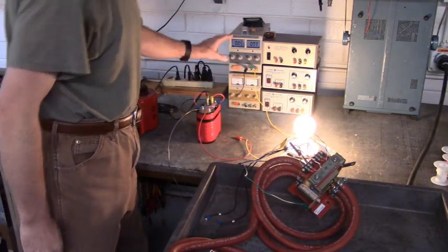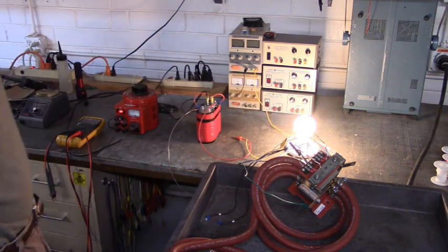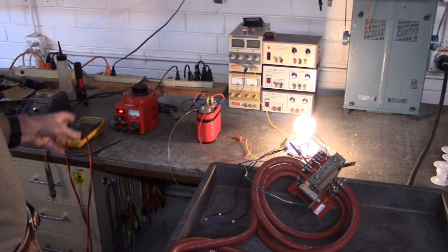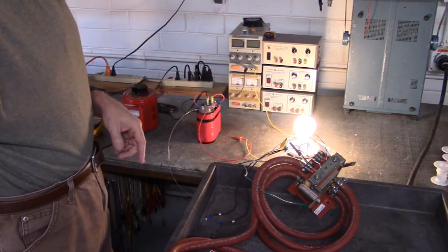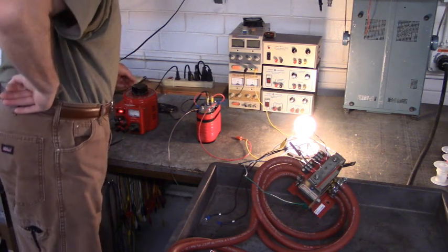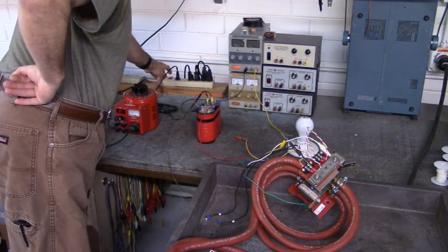Now if I turn the gate voltage off, you'll notice that the light bulb is still on. You have to remove the holding current before that SCR will shut down. Let's do that — there we go, SCR is off.